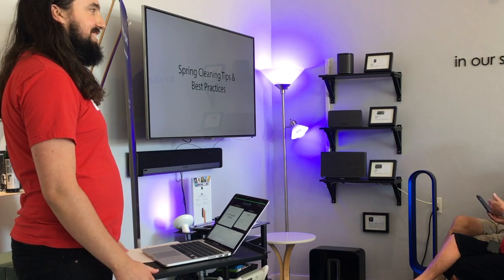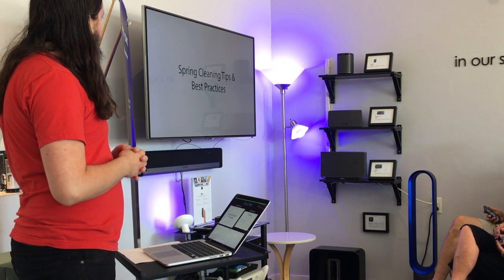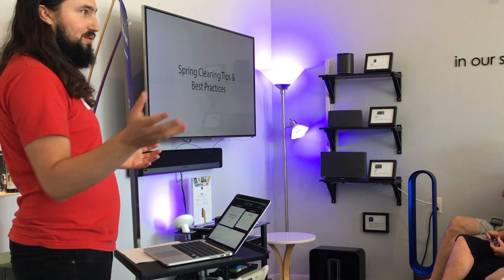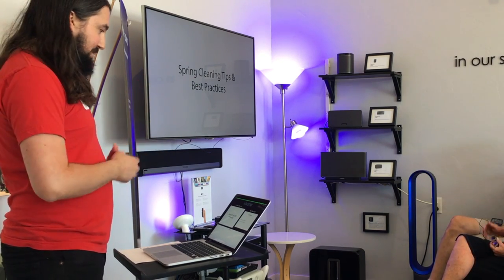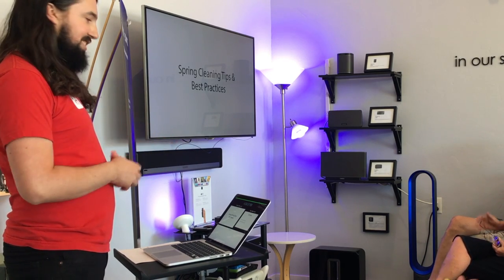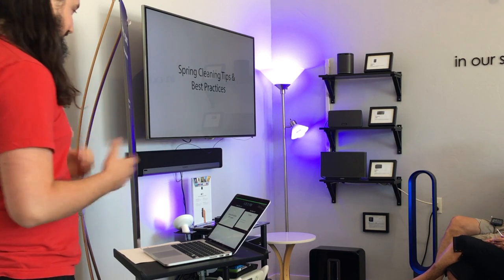Hi guys, thanks for joining us today. My name is Brian - for those of you who don't know me, I'm kind of the main instructor here at MacFusion. I teach most of the classes, so if you schedule a lesson, you're going to usually see my face.